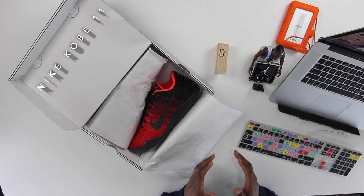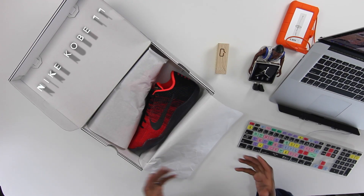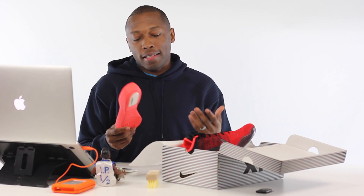What up guys, it's Jacques Slade. Today Nike released the Kobe 11 and I wanted to give you a closer look at the shoe and also point out three things that I think are really going to make a difference as far as performance goes. This is less of an unboxing and more of a look at the technology in the shoe. Let's work our way from the inside out.